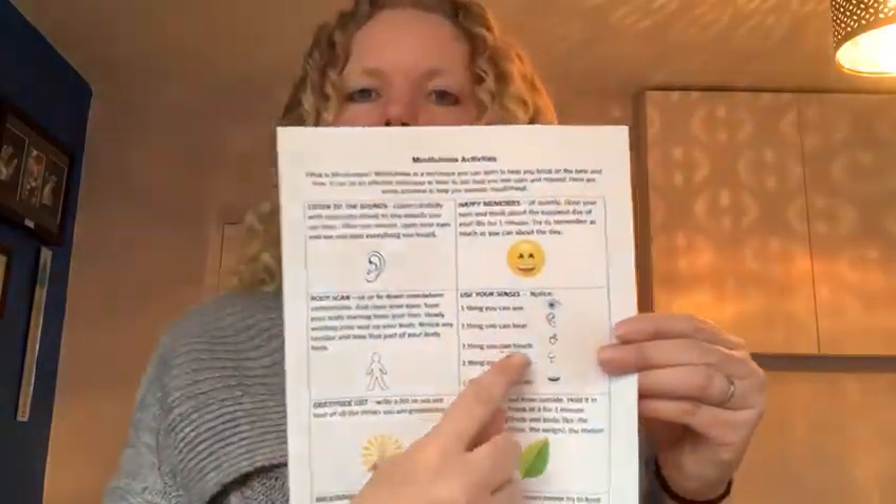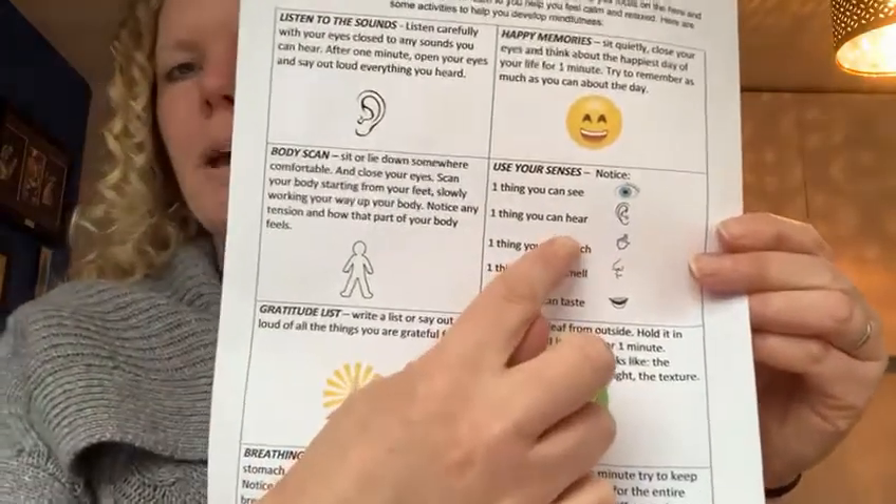Today we're going to focus on this one, which is all about using your senses to really allow your mind and body to feel calm. We're just going to run through the different senses. Find somewhere comfortable to sit down — you can stand if you want, you can sit and close your eyes if you want to. First of all, sitting where you are, take a deep breath, breathing in and out.